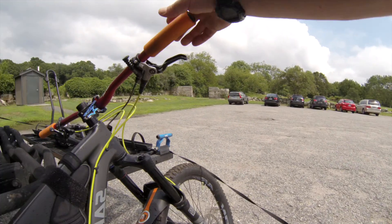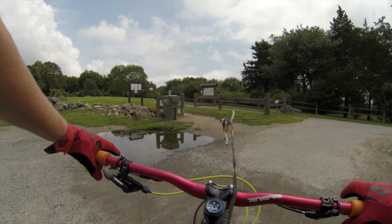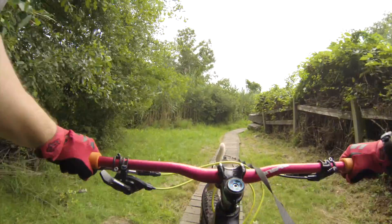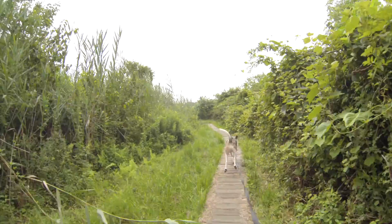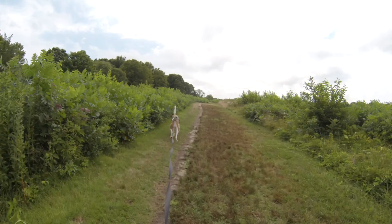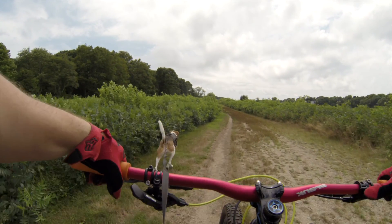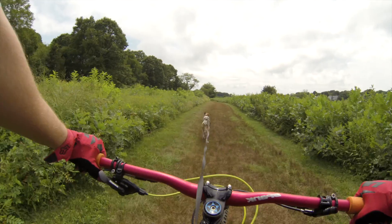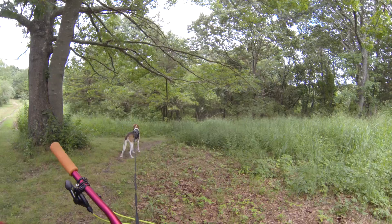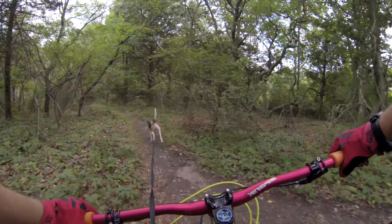We got Cooper today. Cooper's gonna show us how to mountain bike. My tire pressure today is 17 PSI for the rear, 16 PSI for the front. There are 2.6 max suspension up front and 2.30 in the rear, 27 and a half inch wheel size. We just got poured on on the highway, and as soon as we pulled in here the sun came out. Send it!